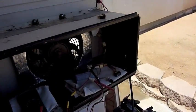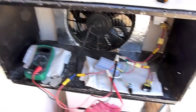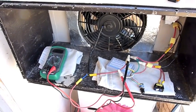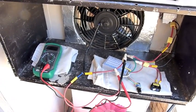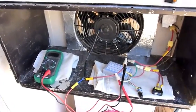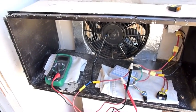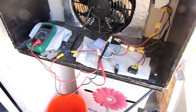This is Raymond, and this is a DC-powered swamp cooler that I built based upon plans from Jim, who posted his original plans online. I have a DC-powered cabin and needed evaporative cooling. I didn't want to use an AC unit, which would be a much larger drain on my battery system.